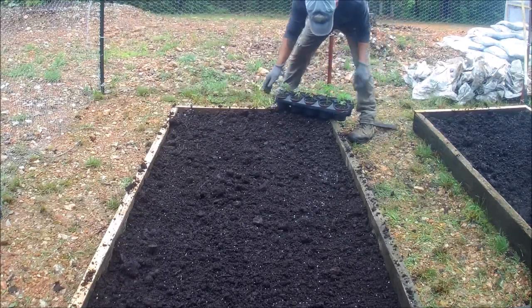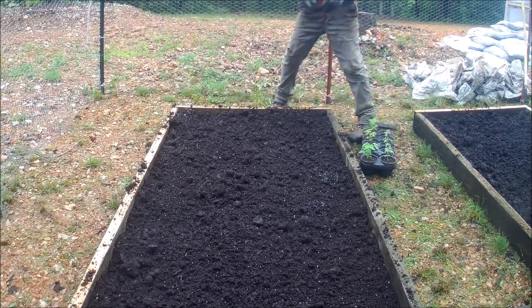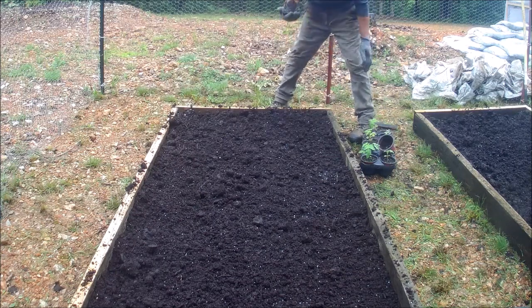Let's get some planting done. Some of these tomatoes are ready to go — they got some root systems, they're not bound up yet, they're doing pretty good.